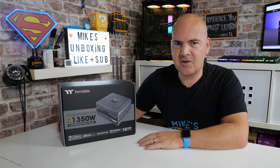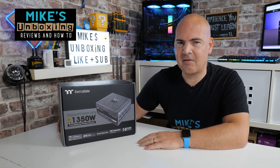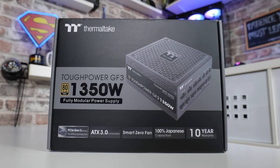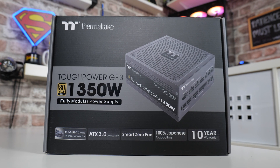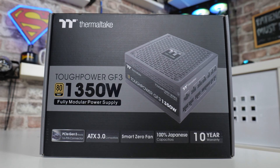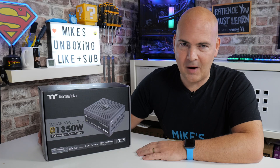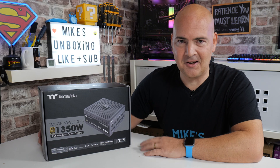Hi, this is Mike from Mike's Unboxing Reviews and How To, and on today's video we'll be taking a look at Thermaltake's Tough Power GF3 1350W PCI Express Gen 5 natively supported NVIDIA 4000 series power supply with fully modular cables. That's quite a mouthful — let's take a look at it.